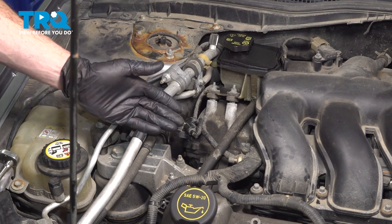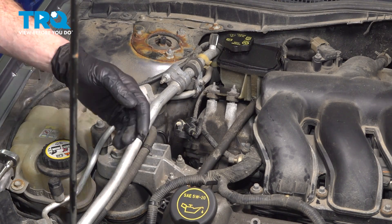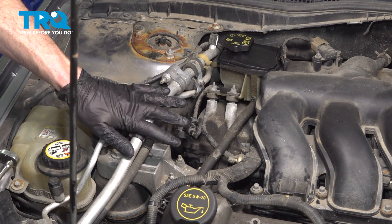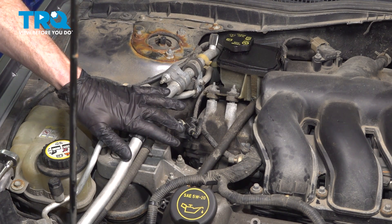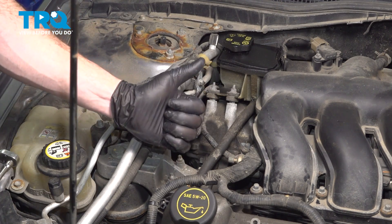We've got our vehicle back together. At this point, go ahead and start it up. Let it run for a little while, make sure you don't have a running condition or a check engine light, and then take your vehicle for a road test. Thanks for watching.